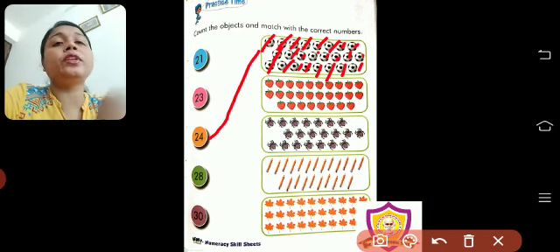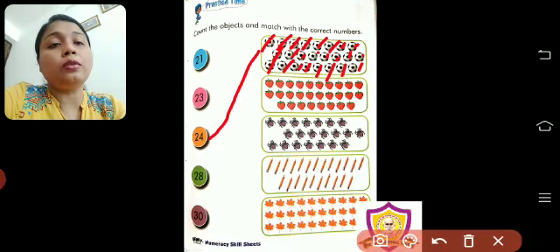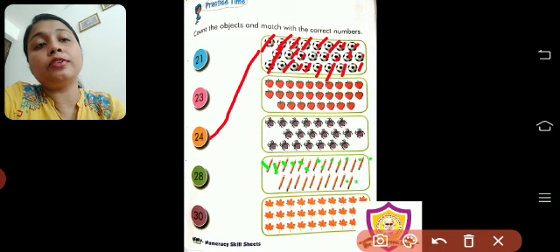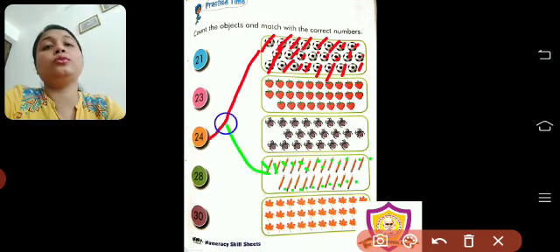Now, strawberry you will count. I will count the pencils. I will take a different color. 1, 2, 3, 4, 5, 6, 7, 8, 9, 10, 11, 12, 13, 14, 15, 16, 17, 18, 19, 20, 21, 22, 23. So, join.